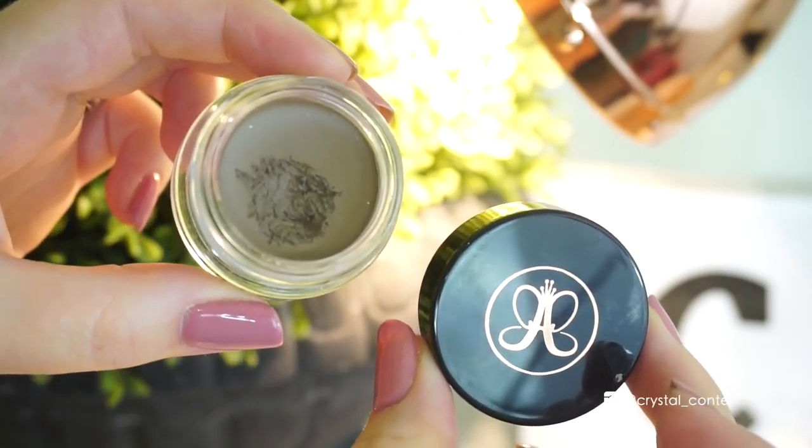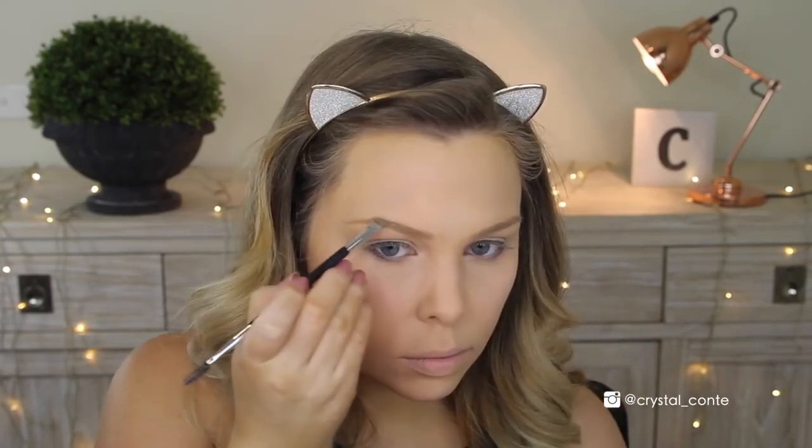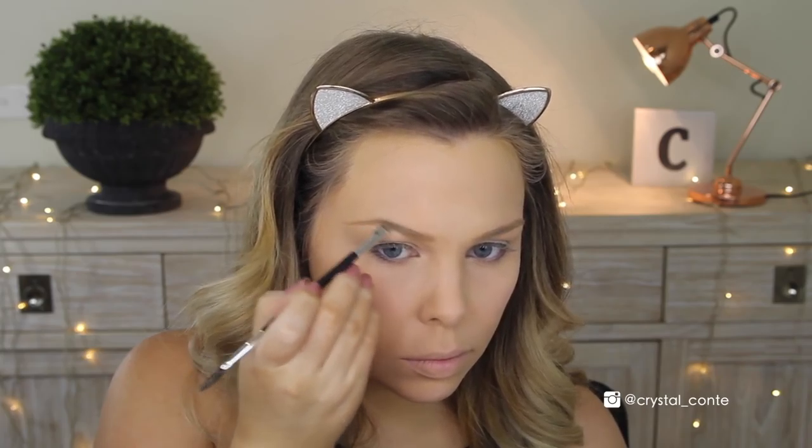Going in with my L'Oreal True Match Powder to set the rest of my face — this one matches my skin tone. Then I'm going to fluff all that baking off and it will leave everything nice and highlighted. Next for brows, I'm using my Anastasia Beverly Hills Dip Brow in Taupe. I'm going to brush out my brows first and then fill them in with the dip brow.